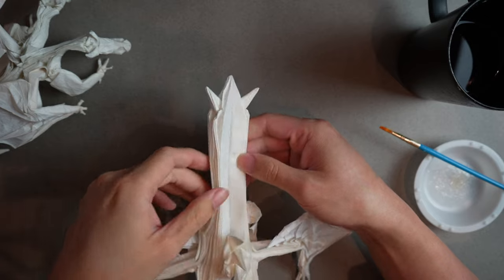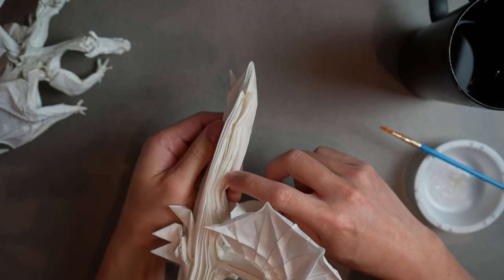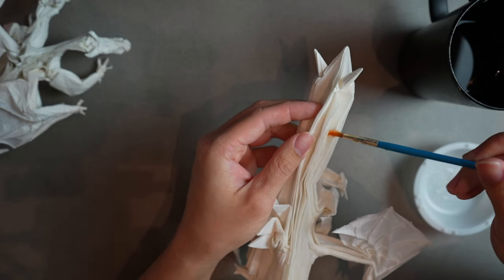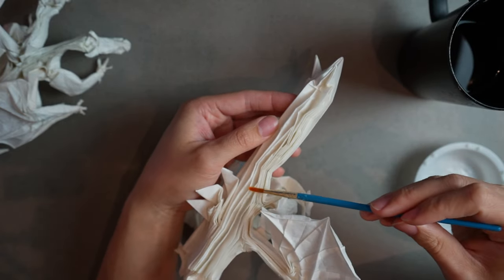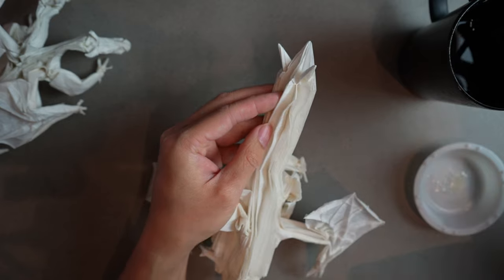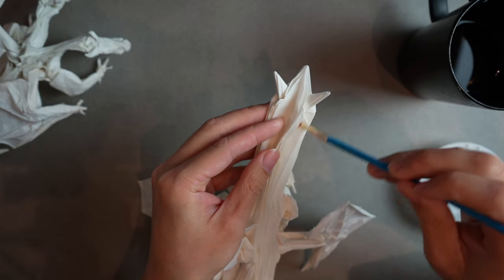I'm going to focus the camera a bit more so it's easier to see. I want to put MC on a lot of these layers — doesn't have to be every single one. I'm going to avoid putting it on the top layer so it doesn't get too weak and tear. I'm getting a thick glob to put in the middle and going through as many layers as I can, up to basically where the leg is. I'm not doing the very tip of the tail yet.